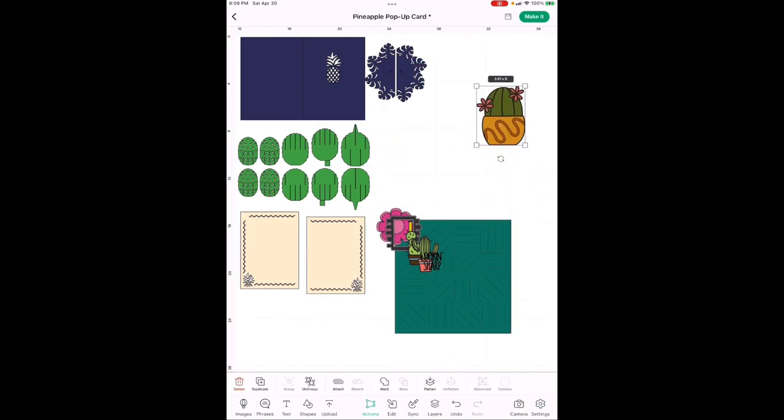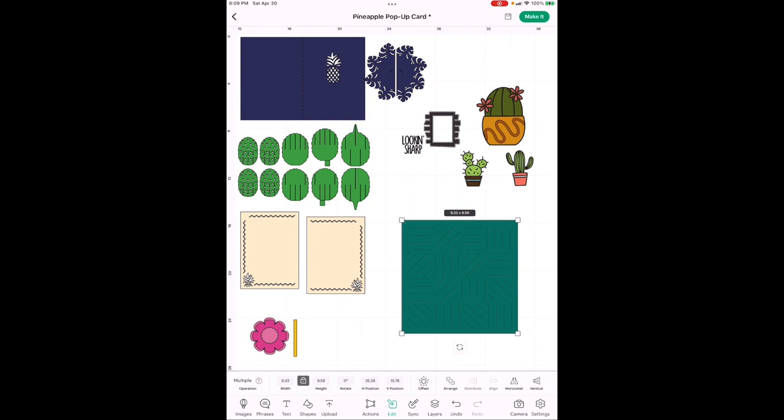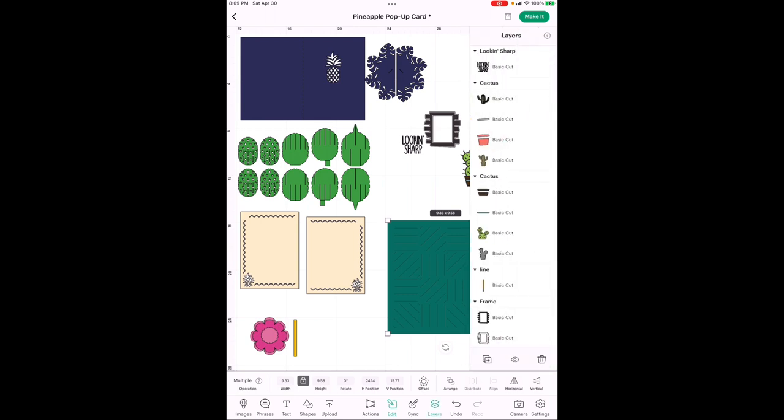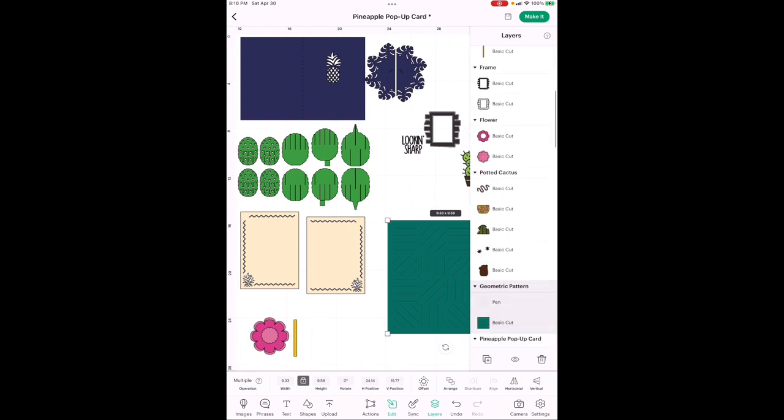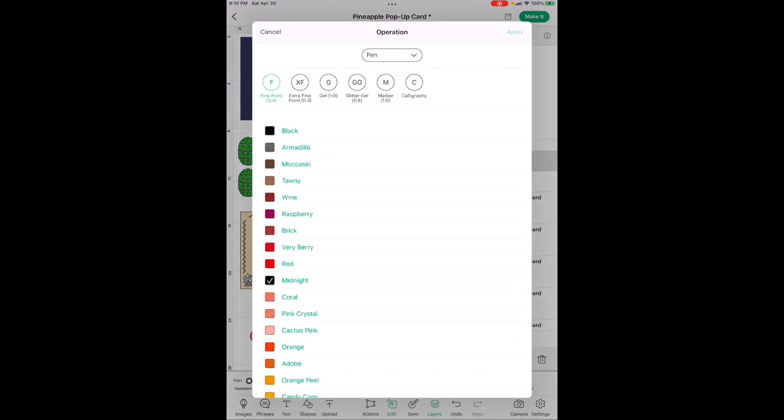We've got everything on the canvas. I'll give you all your measurements and colors. Move this down where we can see — this is your background for the front of the card. I changed the drawn lines to score lines because I really wanted the pattern more than all the individual lines, but that is your choice. When you hit Edit and want to change the color, go over to where it says Multiple.